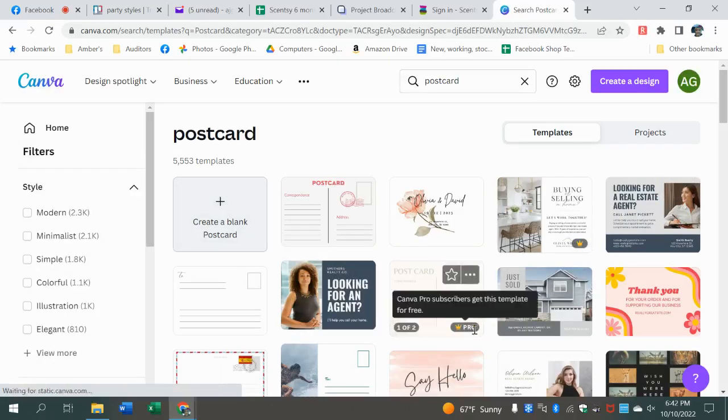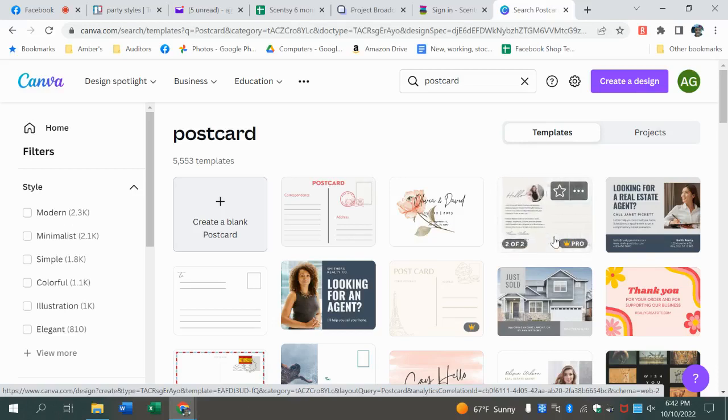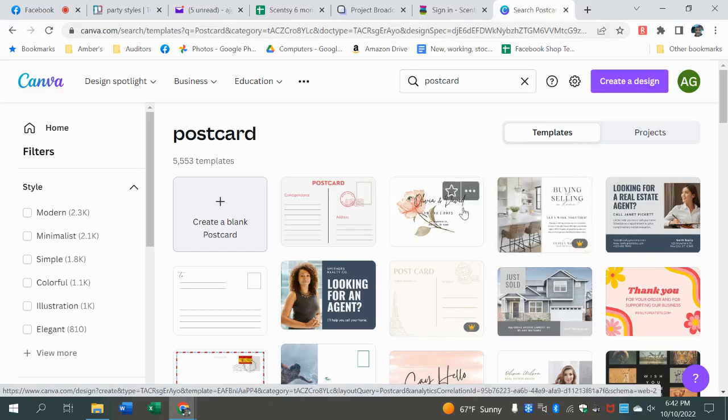Remember, if it's got the little crown, that means it costs — it's part of the paid membership. But just because it has that doesn't necessarily mean you can't change things. You can still pull it up and there will be a dotted line X, and it'll say 'Canva' over the things that are part of the pro package. So if you liked the layout but a flower was part of the paid package, you could delete that flower, find one that's part of the free version, and use it. We're just going to create a blank one.